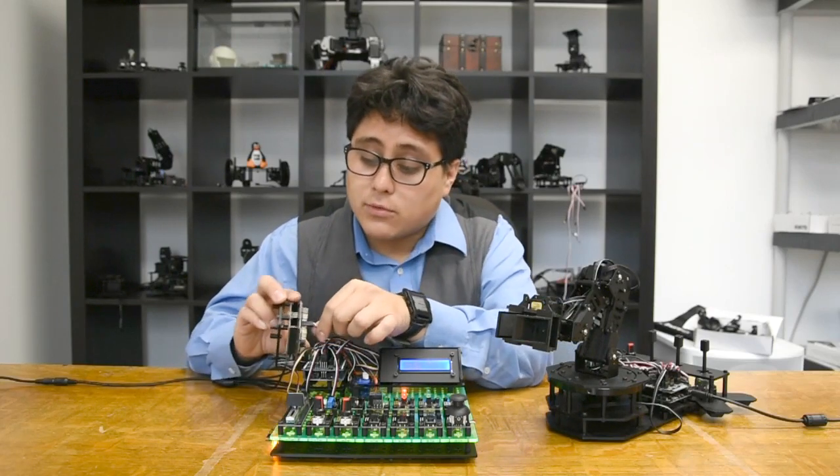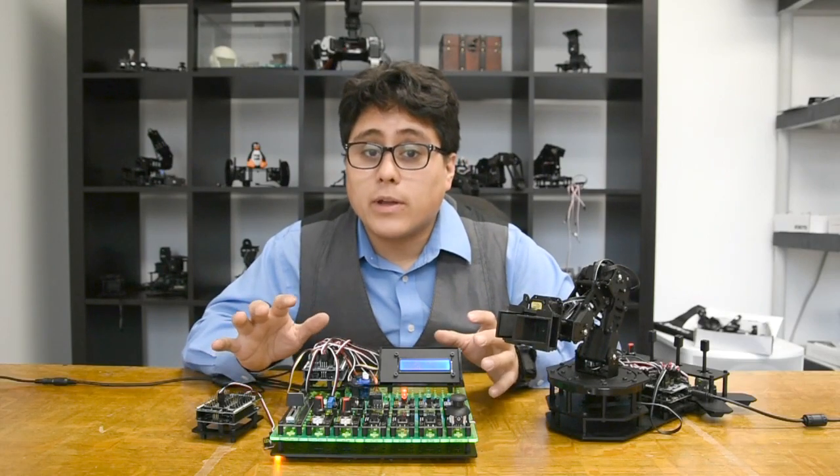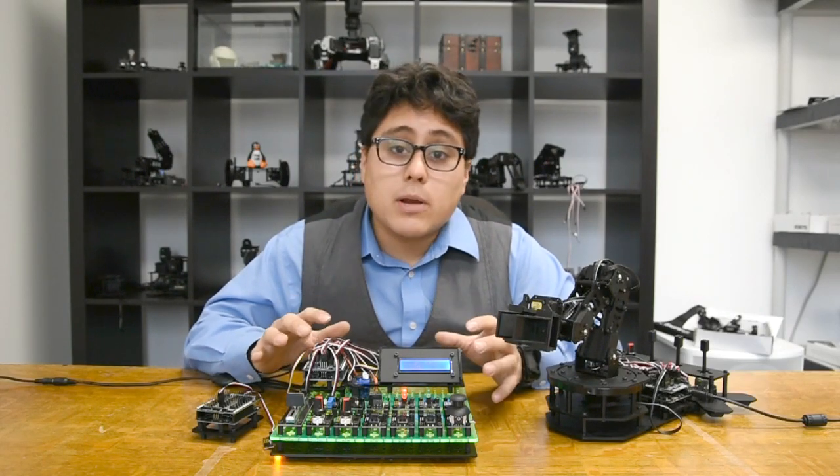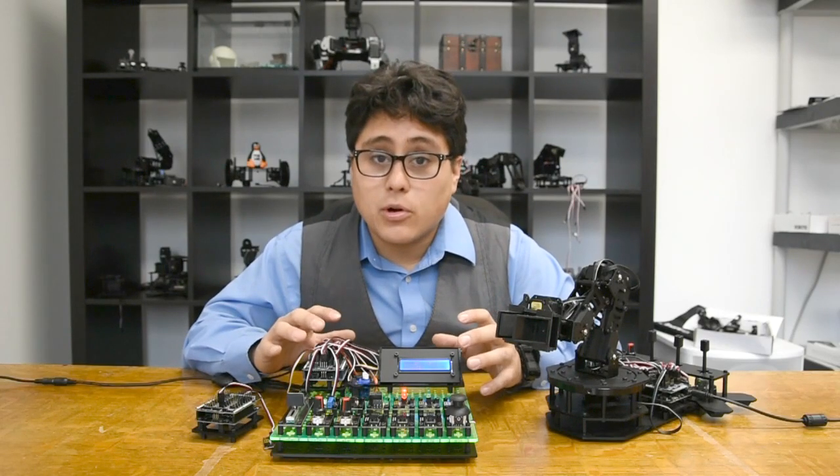Electrically, we've got these three-pin connectors, and these are really easy to just plug and play into your shield and get going. You don't have to worry about soldering, breadboards, or loose connections — you can just get right into your project and into programming.